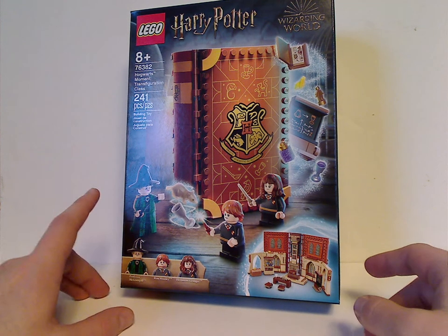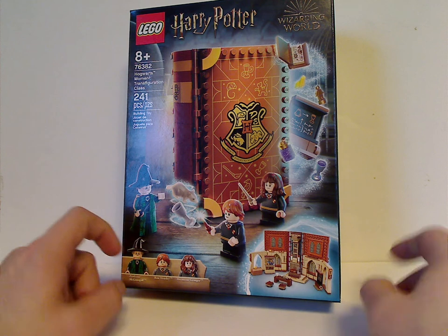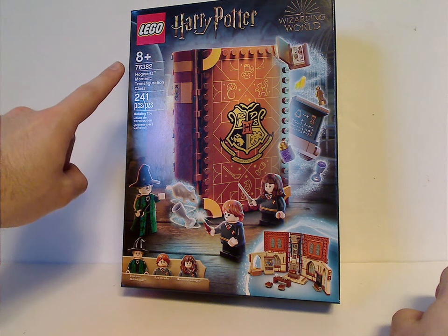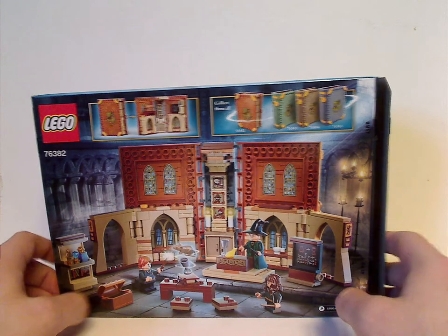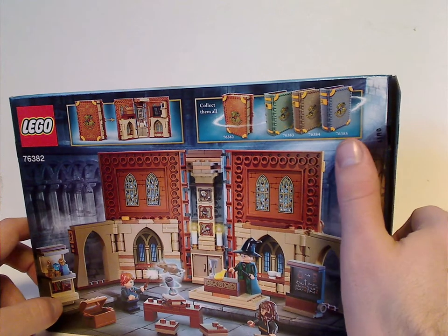On the front of the box you can see all the logos, a little picture of it expanded, the three minifigs included, a picture of everything going on, age recommendations eight and up, set number 76382, and it has 241 pieces. On the back side you see another picture of it all folded out, how to do so, and collect them all, which I have all of — we'll see a completion of that later in this video.